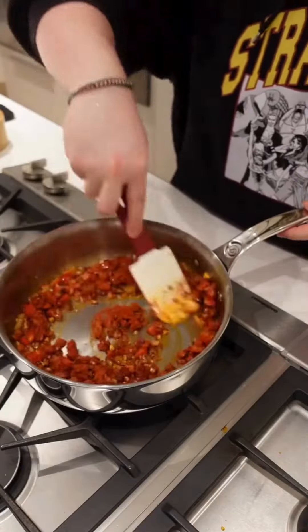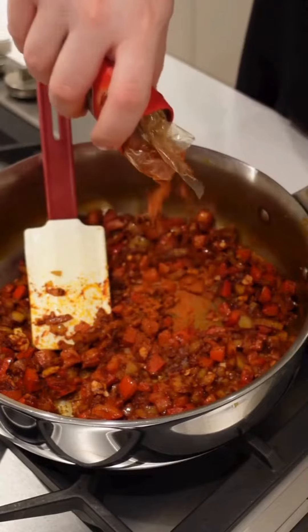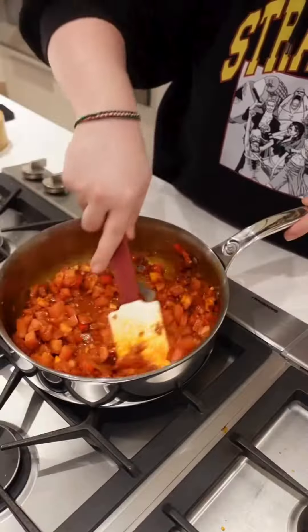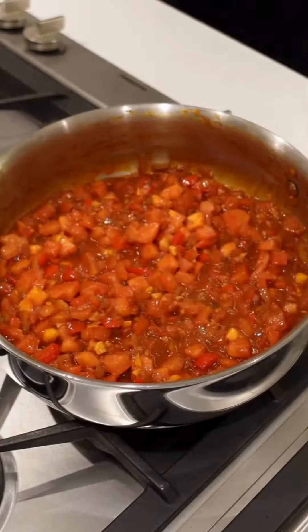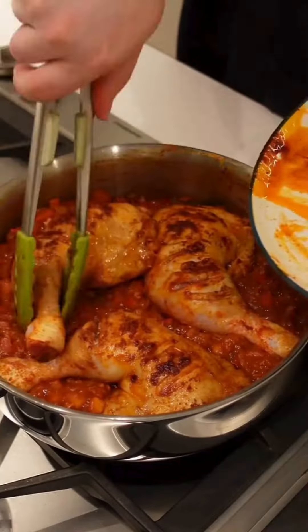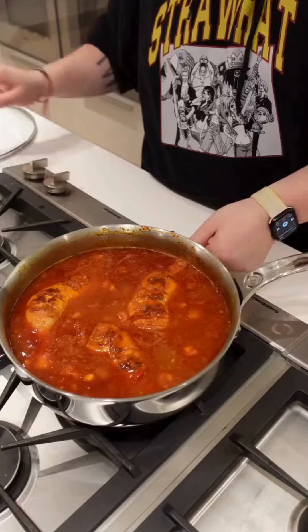Now we're going to add a little bit more of that sweet Hungarian paprika and a little bit of spicy Hungarian paprika. Once those have roasted off a little, we're going to add our tomatoes and let those cook down until the liquid forms. Once it's nice and saucy, go in with some white flour and mix until thick. Then we're going to add our chicken back to the pan and bring everything to a boil with some chicken stock.